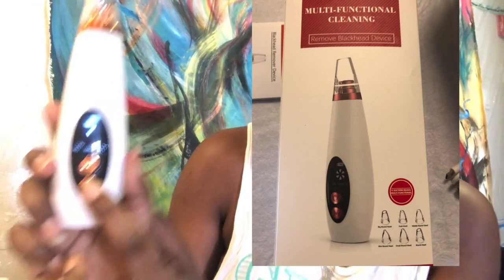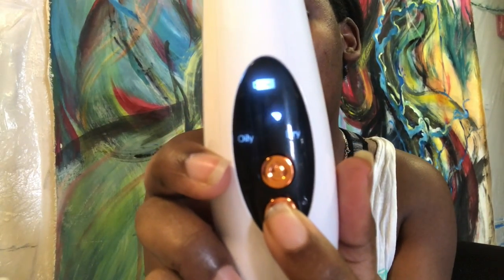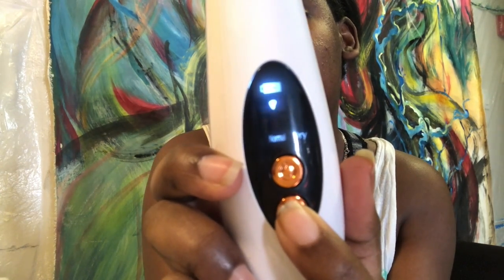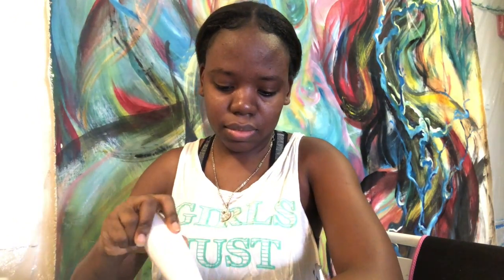This is the power button, and this button here — the second button, M, stands for mode. It switches it from oily to normal to dry by simply just clicking the button numerous times and it switches it. For me, I have oily skin so I'll be keeping it on oily. Now I'm gonna test out the suction — this suction head came on the device so I didn't switch it; I'm just gonna be testing the strength of the product.